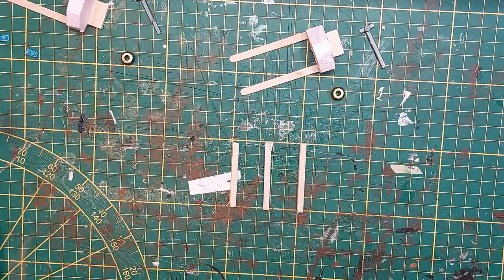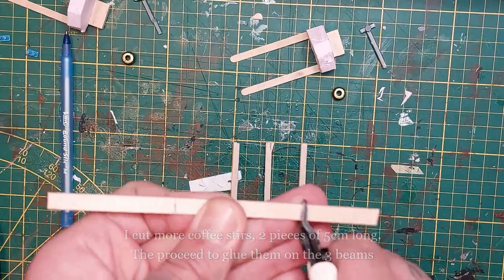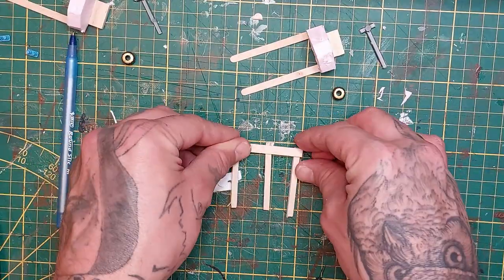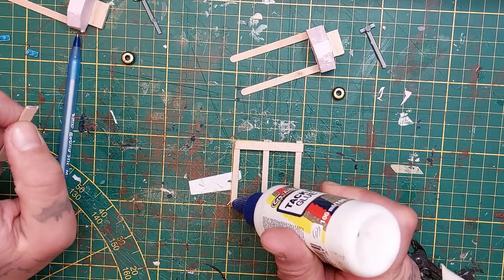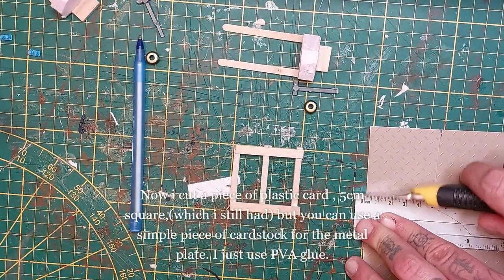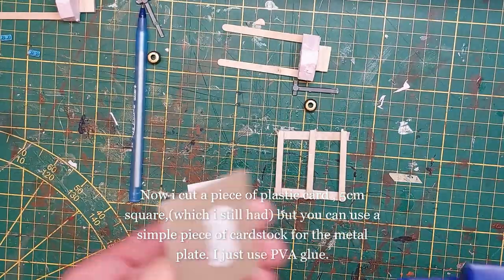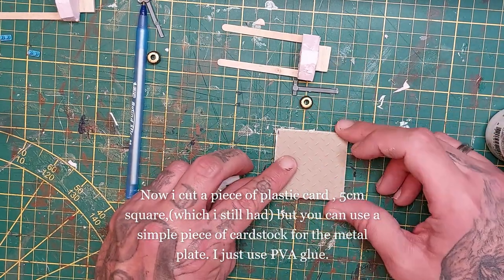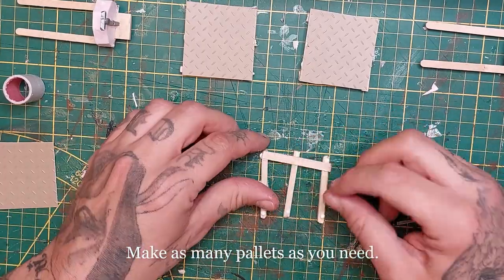I'm making three pallets, cutting coffee stirrers that are also five centimeters in length, and I'm gonna use PVA glue to attach them. Fiddle around with it a bit but be sure to let it dry. When that is done I'm using a piece of plastic card with a diamond shape, but you can use a simple piece of cardstock as well - it's just something I had at hand. Make as many pallets as you need; I'm making three. Do the same process over and over again.